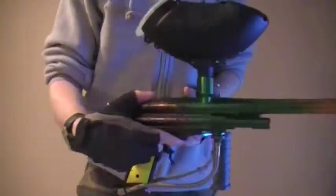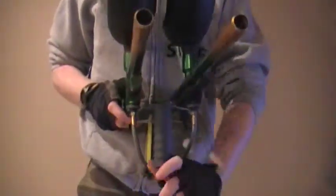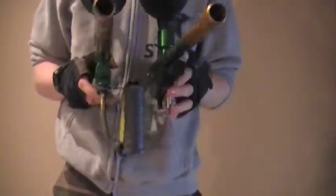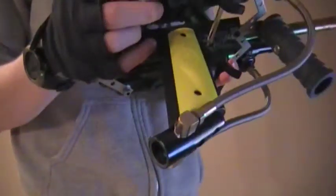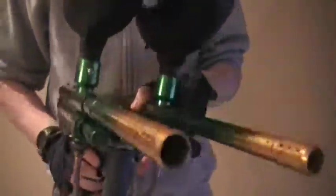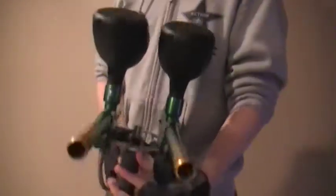I made a little foregrip here out of a cocky handle from a cheapy Winchester pump. Both guns run off the same air source — one ASA comes back out here with two bottom lines going to each piranha.